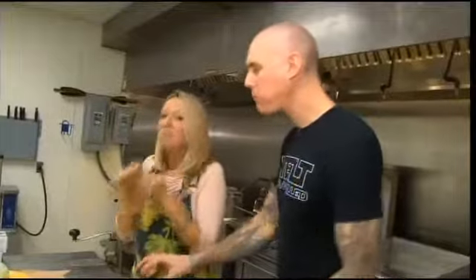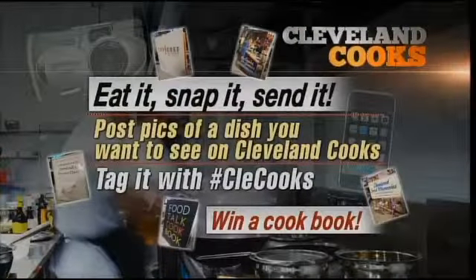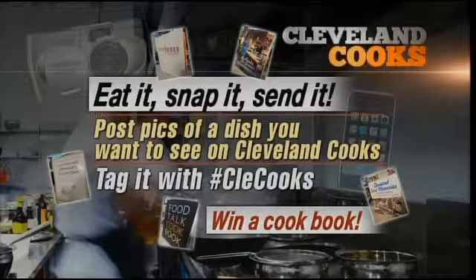I'm glad I skipped lunch. I'm in — bring a friend! Wow. Is your mouth watering? Before you eat it, snap it and send it. Cleveland Cooks is giving away cookbooks — just take a picture of a dish you want Jen to feature in the future, post it and use the hashtag CLECooks.